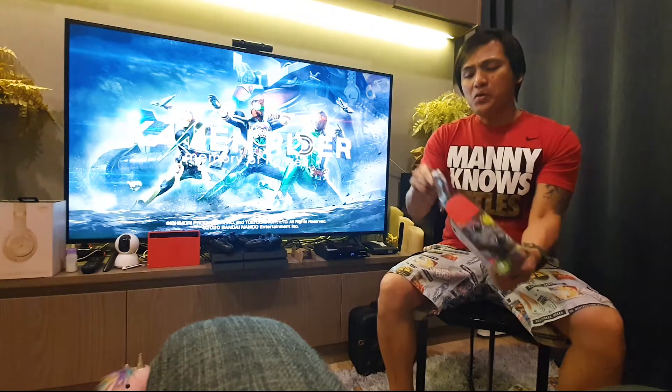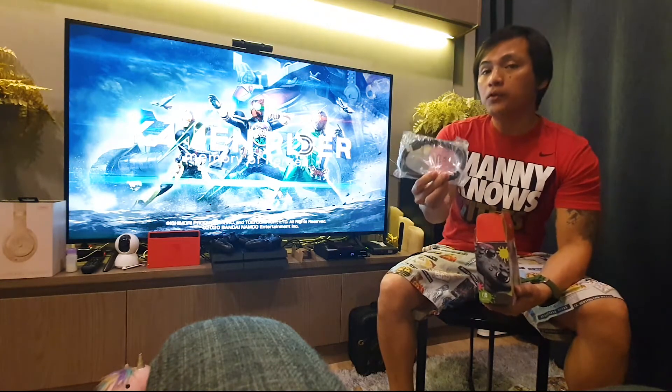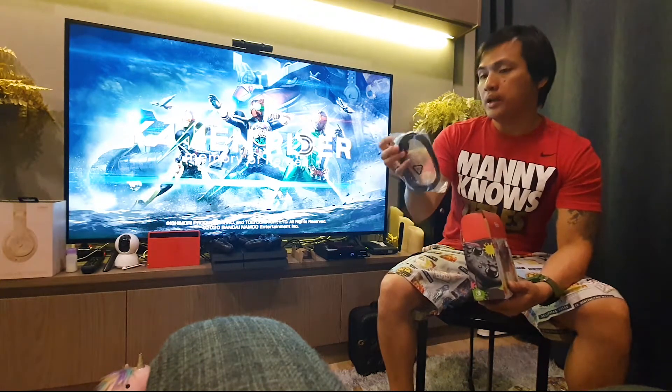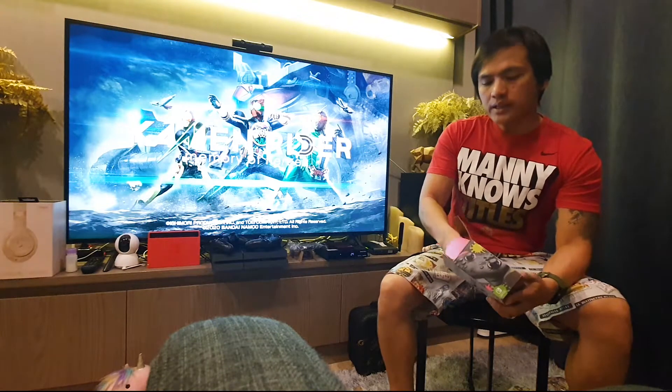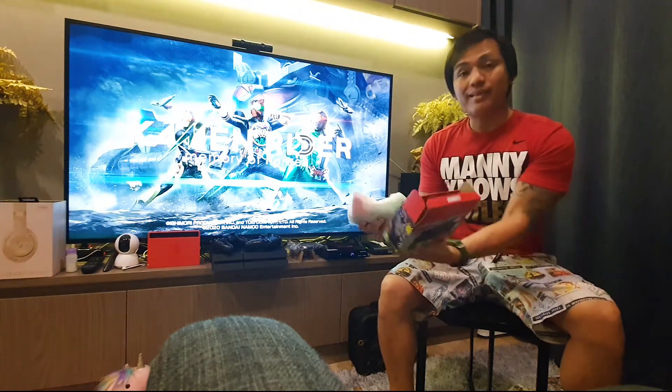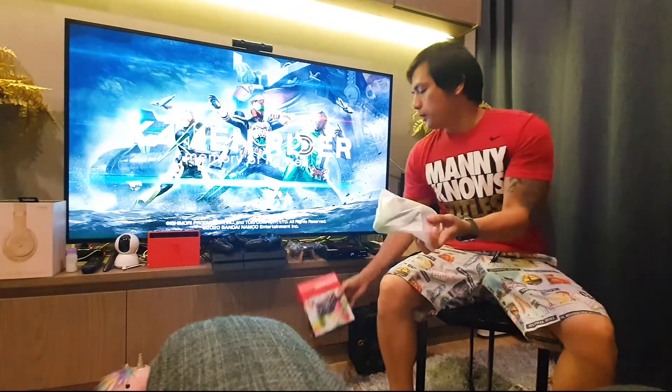So here's what's in the box: they include a free cable, and that's basically it — it's just the controller inside. Let me try to open it for you.